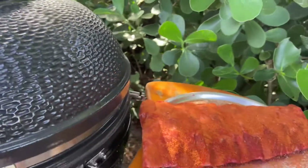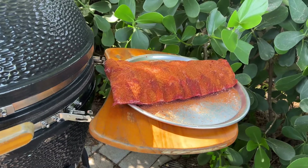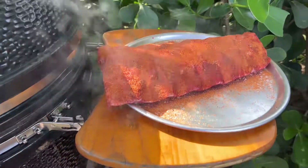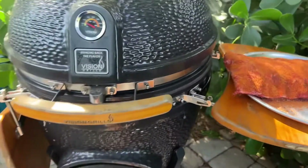We salted them then put some butt rub from Costco in there, which is a pretty good mixture. We're going to get them up to about 200 degrees. I can't find the thermometer yet but we have a few hours to find it. So let's get started here.